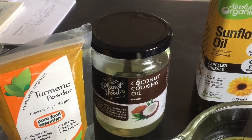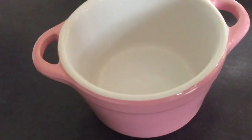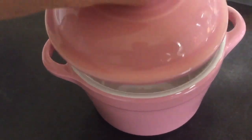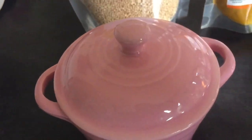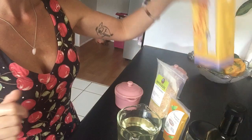I use the Bonsoy organic soy milk. These are the little cute cup containers I put the butter in — you can use any glass or pottery container. I'm going to blitz it all up in a Ninja bullet blender.